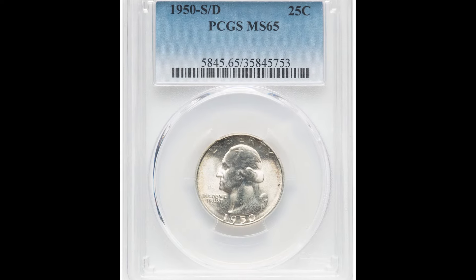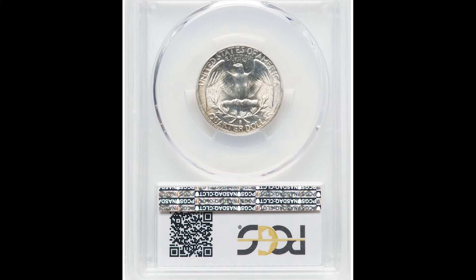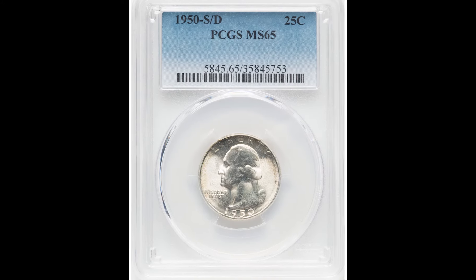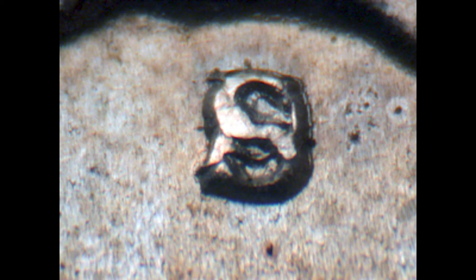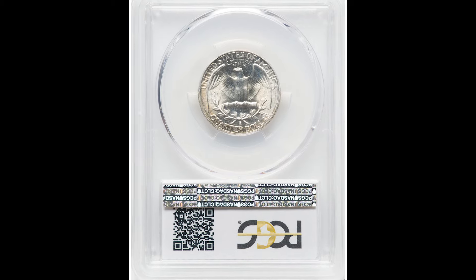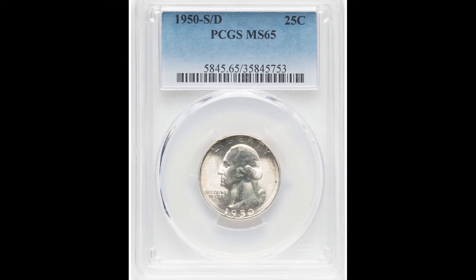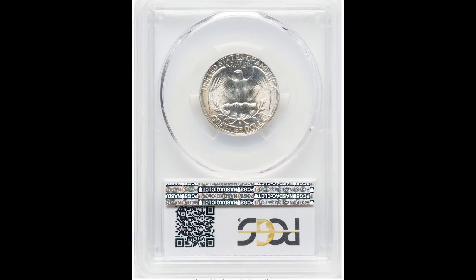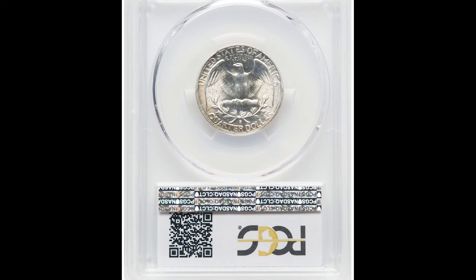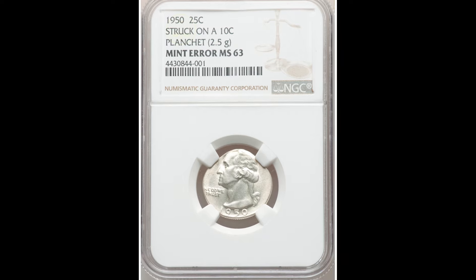This next coin sold for $1,020. It is a 1950 S over D coin graded by PCGS at Mint State 65 — a really beautiful coin. Look at the mint mark on the back: it's really messed up, something odd is happening there because it received a mint error during production. If you have a 1950 Washington quarter, pay close attention to mint mark issues, because people are finding them, getting them graded, and selling them online for a ton of money.